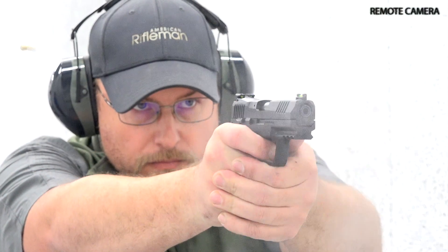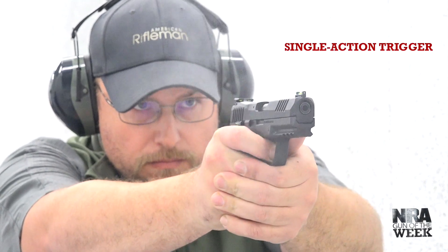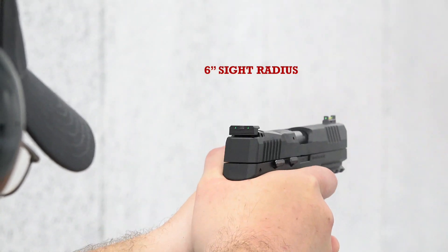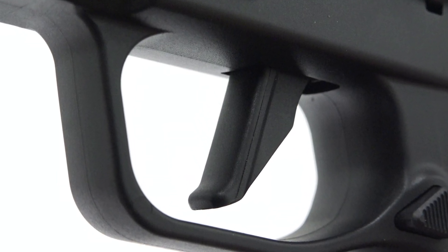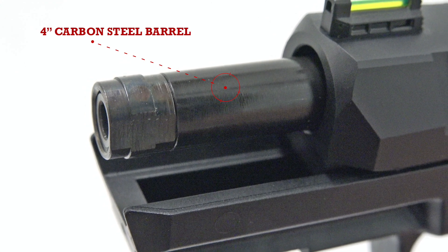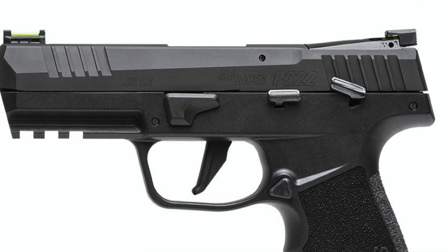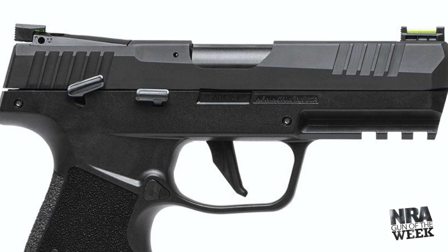Sig has taken further steps to ensure no one is left out with its P322, providing not only the option for installing optics, but also the ability to change out trigger shoes, whether a flat tactical type is preferred or a traditional curved type. In addition, a threaded barrel adapter is provided for users who wish to install a suppressor or recoil reduction device. The P322 is also adaptable to left and right-handed shooters, thanks to ambidextrous controls.